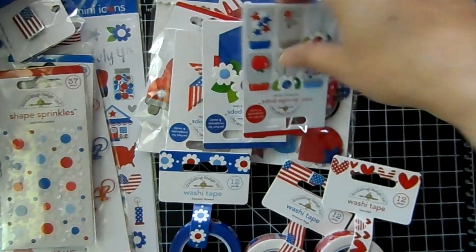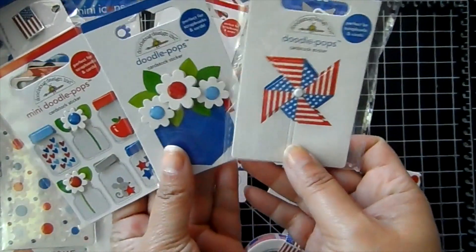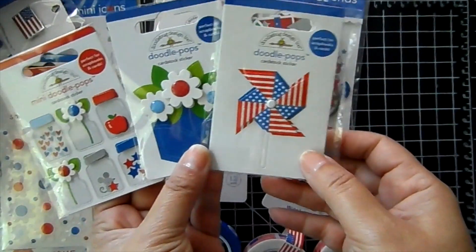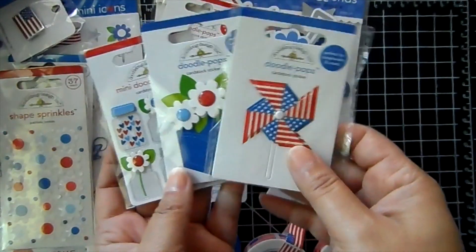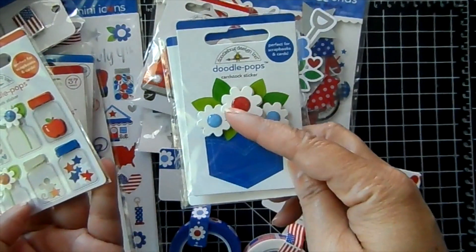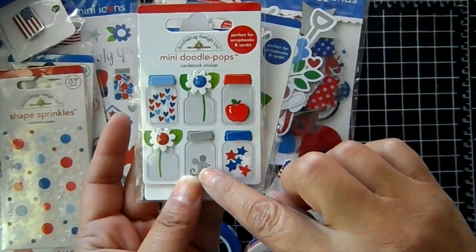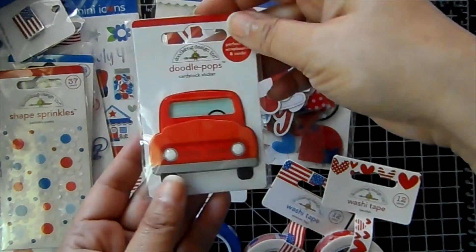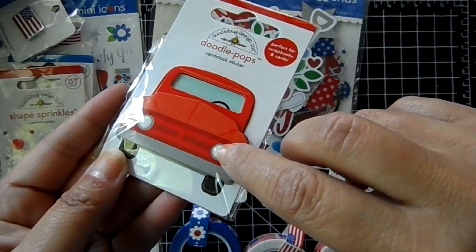These are really cute little 3D stickers. You can create some cute, fast projects with them. They're great for putting into pocket letters or Smashbooks and stuff like that. Really cute. So we got a pinwheel. This one is a jean pocket with flowers in it. And then these cute little mason jars with little items inside. And then there's a little car, and the little headlights are like an enamel brad — they're hard.